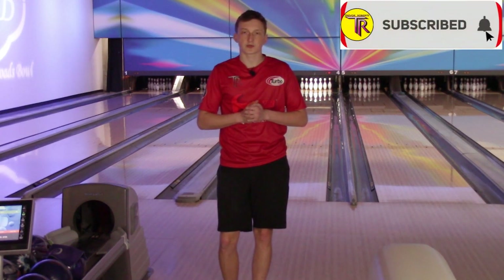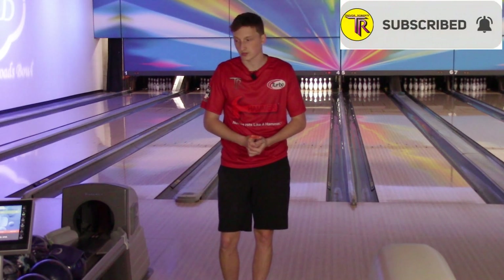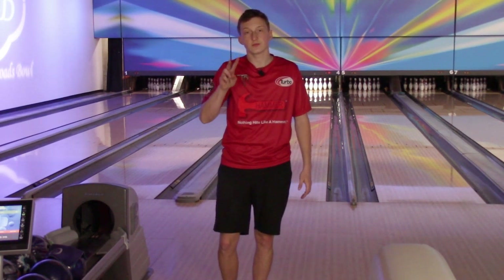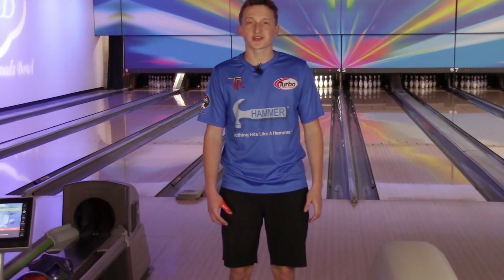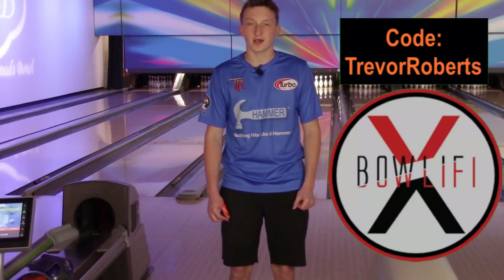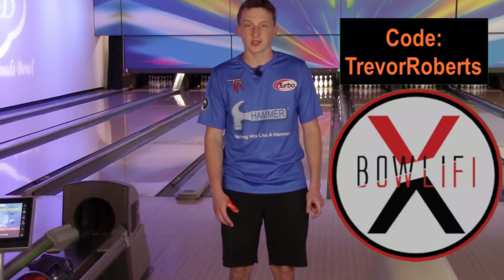If you guys like this video, please subscribe to the channel — we're almost to 5,000, hopefully we're there by the time you're watching. You guys have a good day, we'll see you on the next review. Thank you for watching. If you're in the market for a new jersey, visit volify.com and use code TrevorRoberts at checkout for five dollars off your first order.